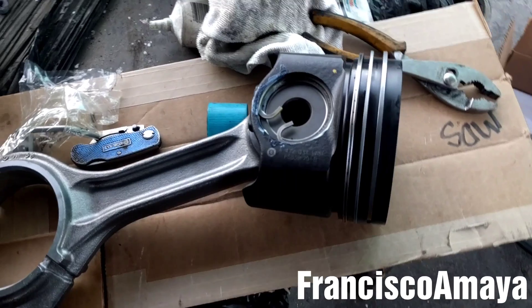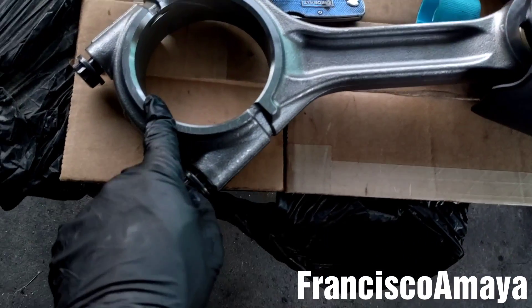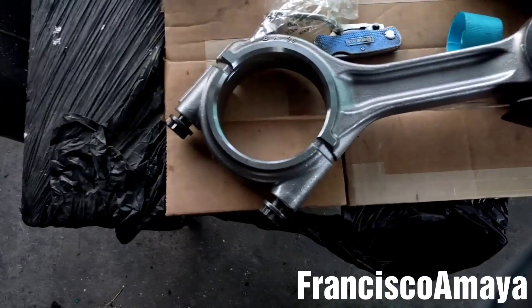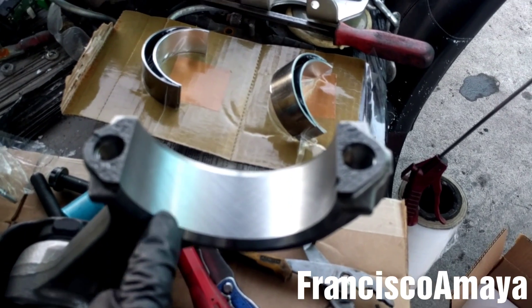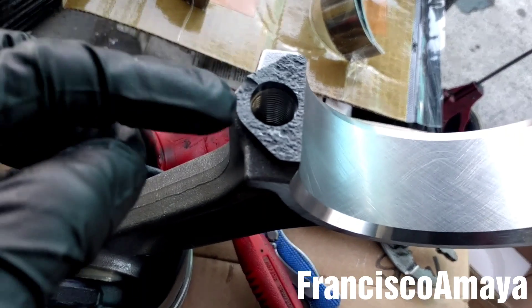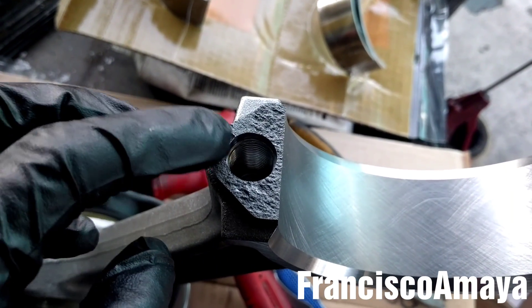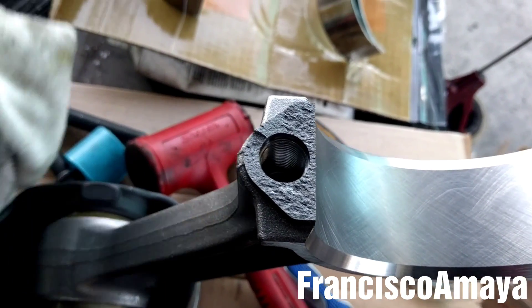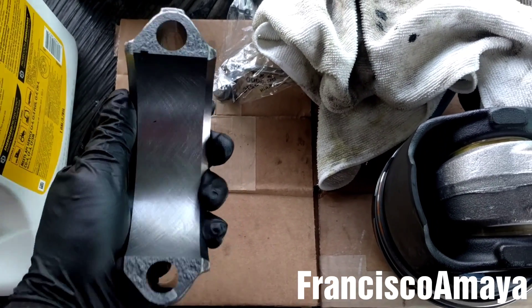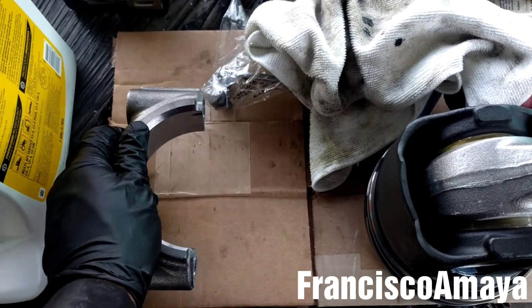Now I'm going to remove the cap — I'm going to take the bolts out and remove the cap. Okay, the cap is out as you can see. Don't worry if you see this on the connecting rod; this is the way they look. They look like they're broken but they're not — that's the way they are. Over here is the same situation. Just remember to put it back the same way you removed it, otherwise something serious can happen.